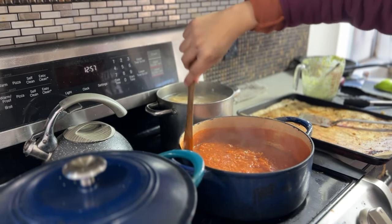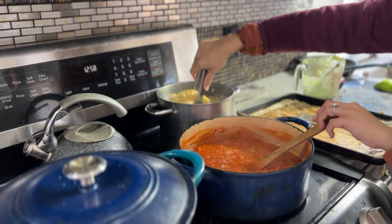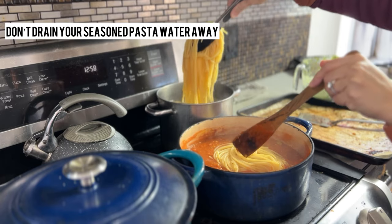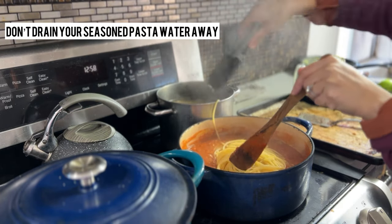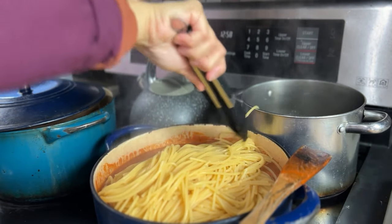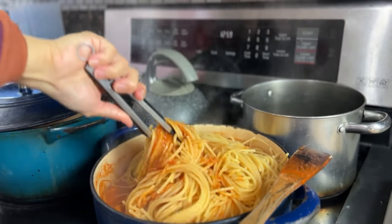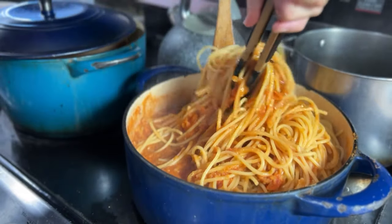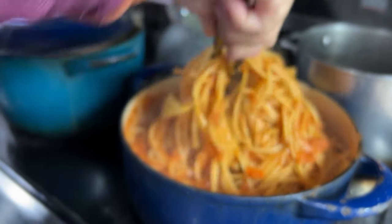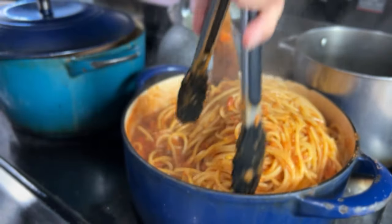At this point our spaghetti sauce is nice and ready, as well as our spaghetti. I wanted it nice and al dente, so I'm just going to scoop it from pot to pot. We don't want to strain it into a strainer because we actually want to use some of the pasta water. The pasta water helps adhere the sauce to the pasta and loosens the sauce when needed — it's already seasoned, so you may as well use it. Then we're going to stir everything up in one pot.